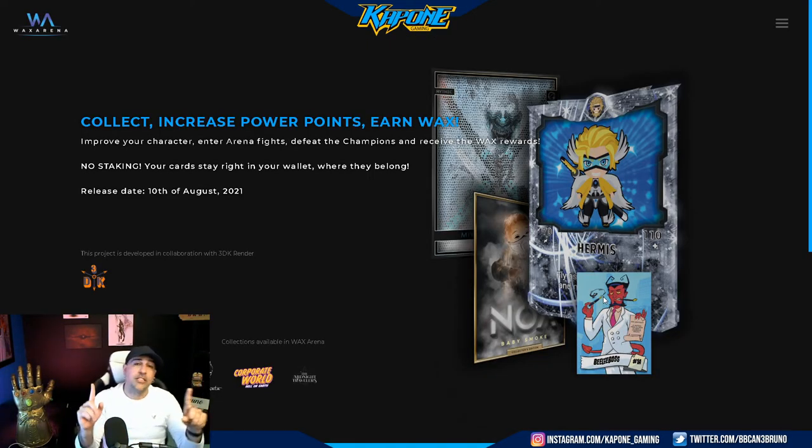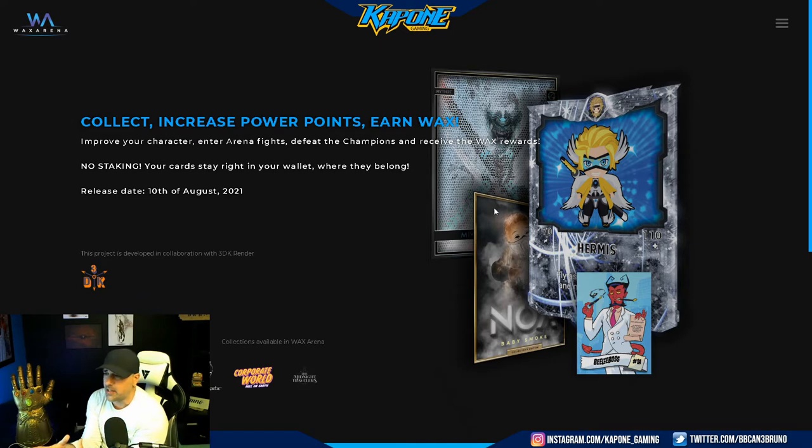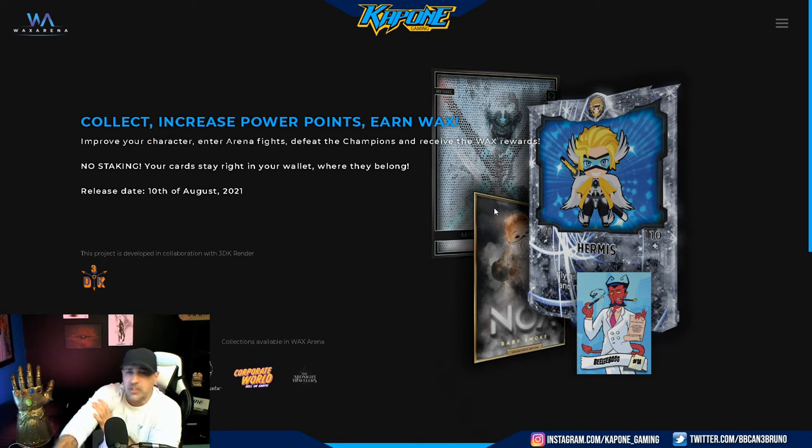Now I want to show you guys the waxarena.io site — that's where we are right now. As you can see, there's Hermes, which is part of the Gods and Legends collection. They're aiming to release on August 10th, 2021. You'll be able to take your collection and use it to battle, and not only that — you can win WAX from these battles. So you're essentially collecting a really cool NFT collection, using them to battle, and farming crypto by doing that. I think that's a phenomenal concept — it adds so much more to this. I could see myself getting into this for sure.